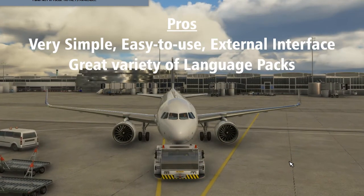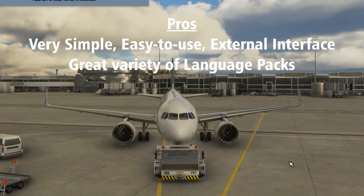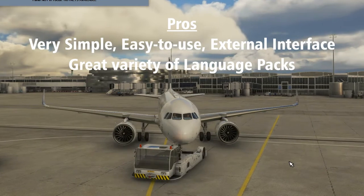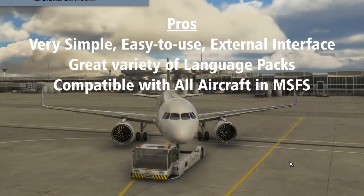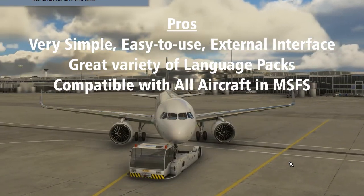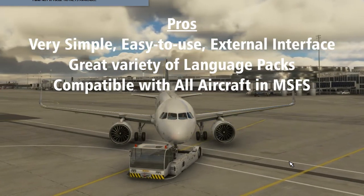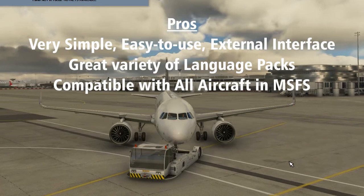Pro number two: plenty of language packs. The variety of languages available helps with the immersion, especially the combination of different languages for flight crew and ground crew. Pro number three: compatible with all aircraft. This utility simply communicates with the internal pushback system built into Microsoft Flight Simulator, so it will work for any aircraft in the sim, large or small.